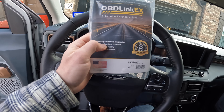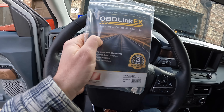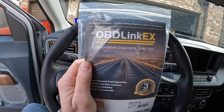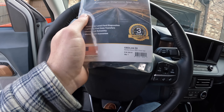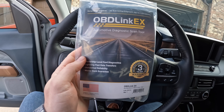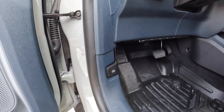The FourScan website recommends getting a specific cable to hook up your truck to your laptop. This is the OBD Link X — I believe it goes for about $60 on Amazon. I'll go ahead and put the link in the description below.